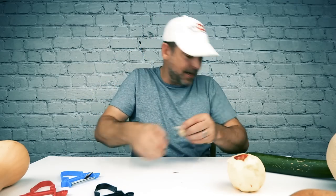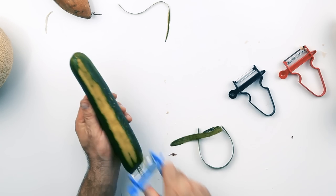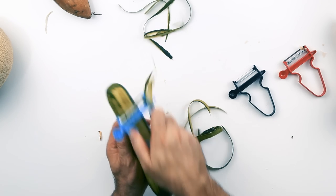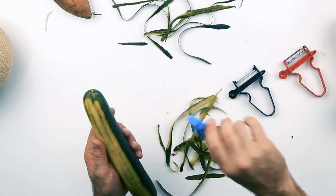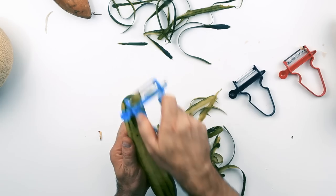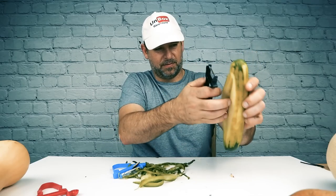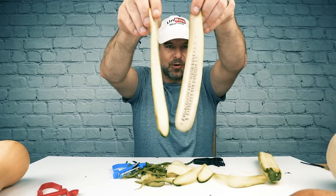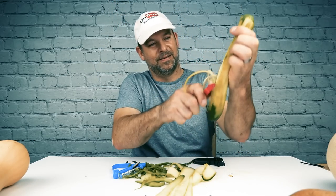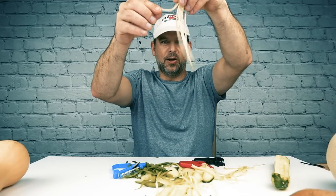That might be good for dehydrating. What about peeling this big dude? This is oddly satisfying. Why is that so much fun? I could do this for a living. These are amazing. Look at these slices — those would be good for the grill. Let's try some julienne. Look, I made cucumber spaghetti!